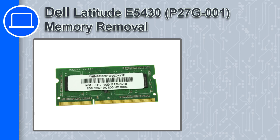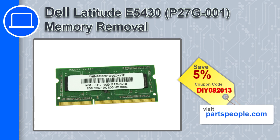How's it going, this is Ricardo, and in this video I'll show you how to remove the memory in a Dell Latitude E5430. If you're looking for parts for this laptop, go to our website and use this coupon for a 5% off discount.